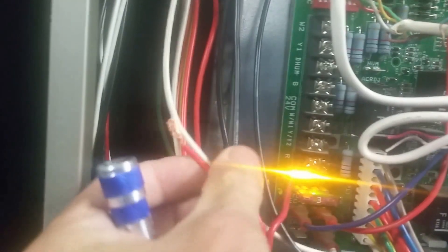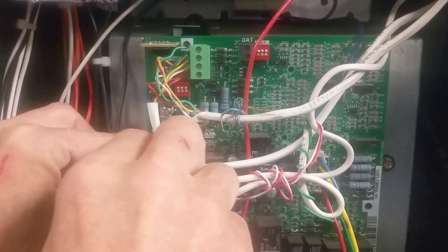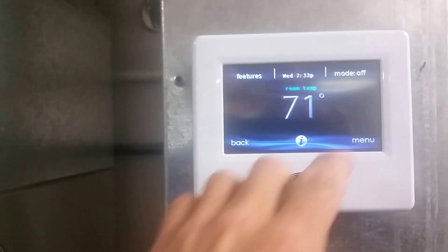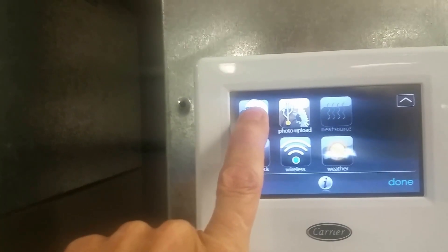We're going to hook it back up, enable it, and I'll show you what happens when it's enabled properly. R and G — that's all we're hooking up to here. Now we're going to go back up and go into the service settings — you press and hold the service icon for 15 seconds to get into the installer settings. It'll turn green under your finger.